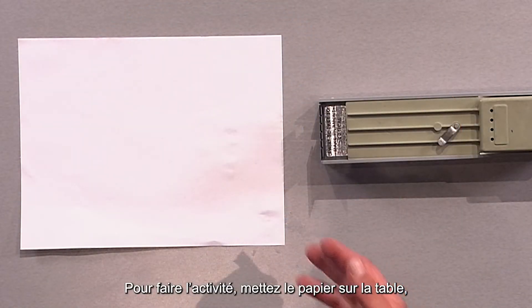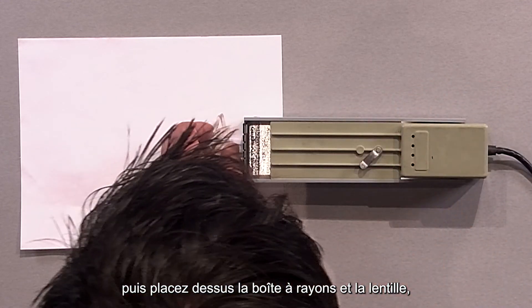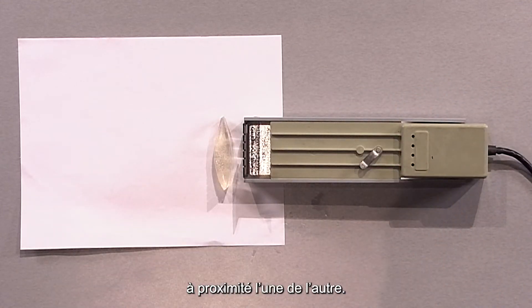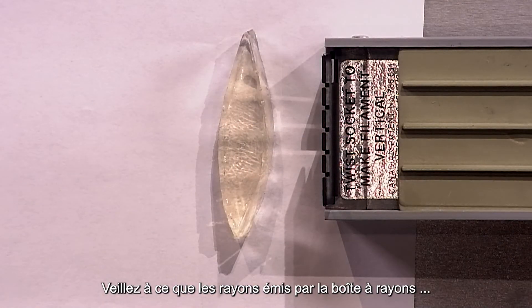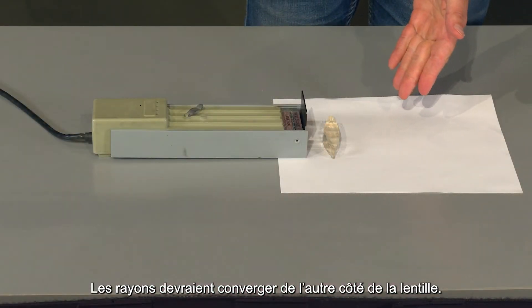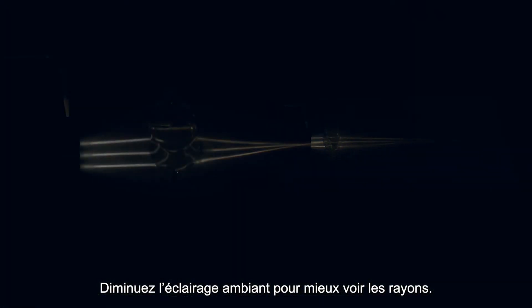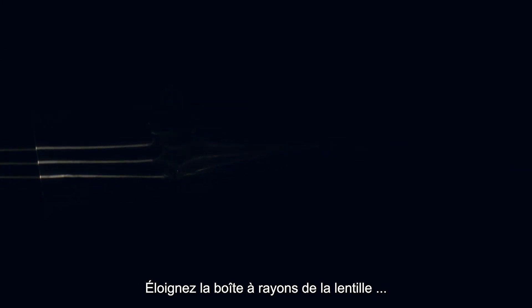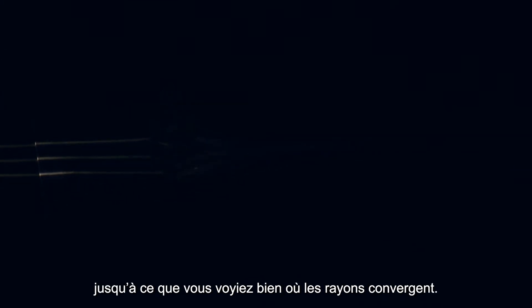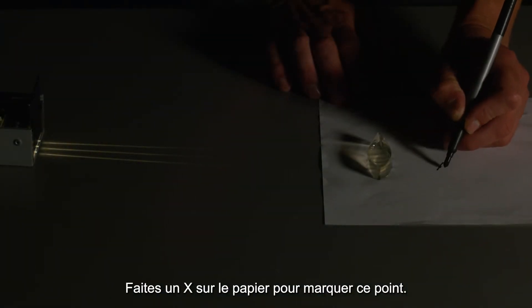To do the activity, put the paper on a table and place the ray box and the lens on top of it, placing them next to each other. Make sure that the rays coming out of the ray box are diverging and not parallel. The rays should converge on the other side of the lens. Dim the lights to make them easier to see. Now move the ray box away from the lens until you can just clearly see where the rays converge. Mark this spot by drawing an X on the paper.